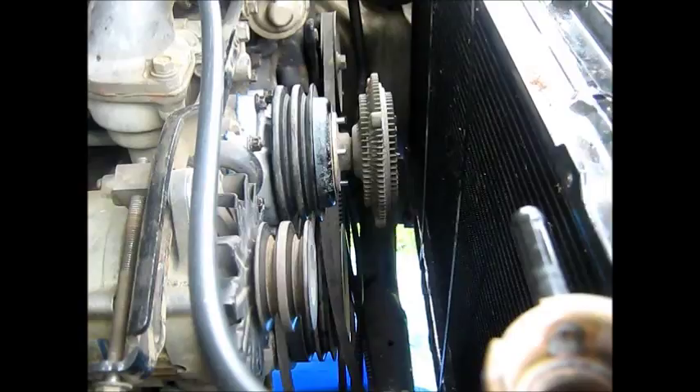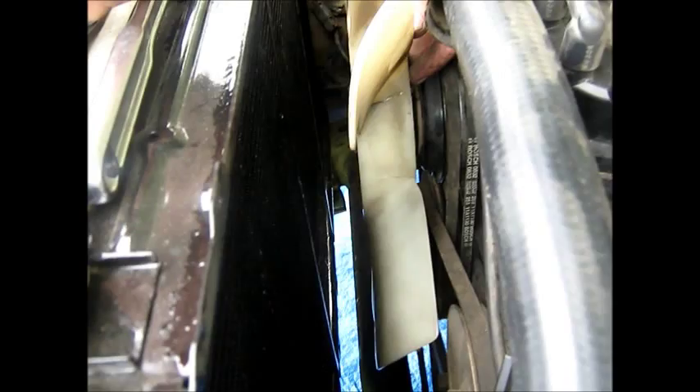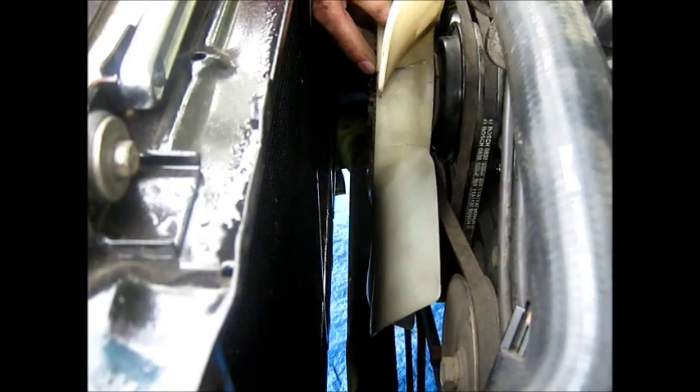We've just put on the new water pump, belts, and now the fan. Then we'll put the cowling back on the radiator, fill it up with coolant, bolt that bottom hose back on the radiator, fill up with coolant and start her up. Hopefully the new water pump will be sweet. That's how you do a water pump on a Nissan Patrol / Ford Maverick — there was nothing on YouTube about it before, so now there's something to look at.